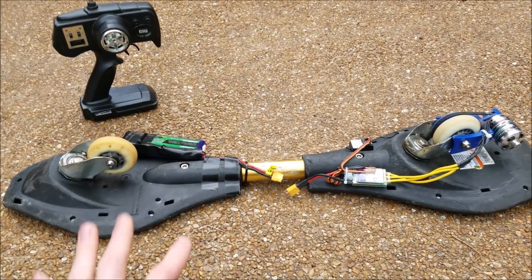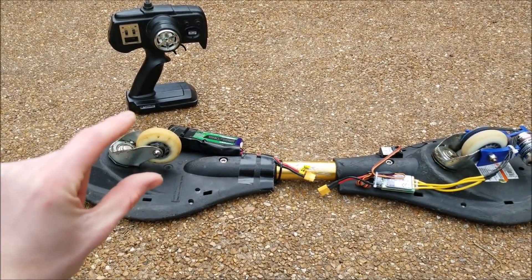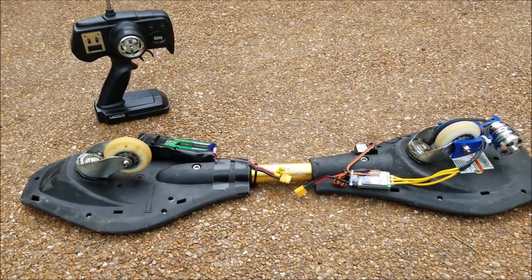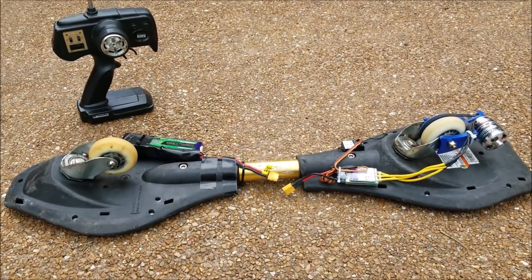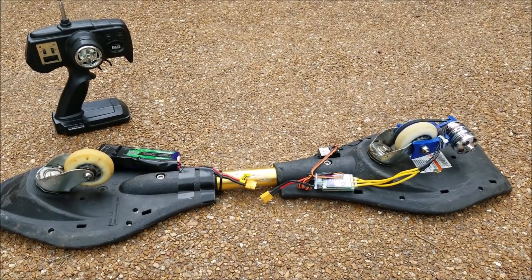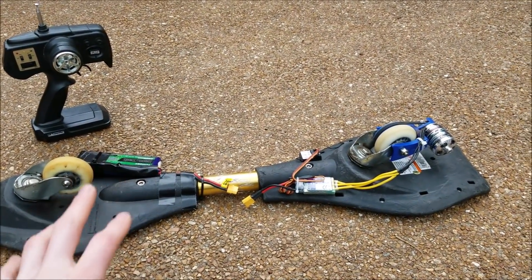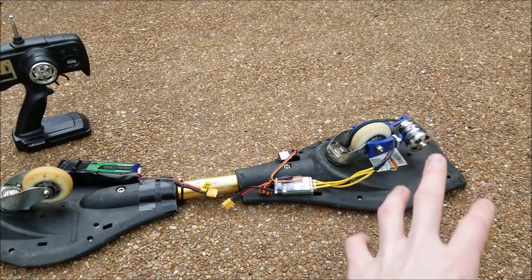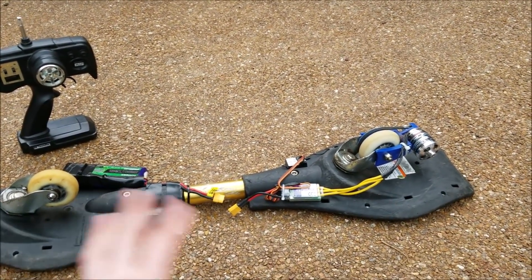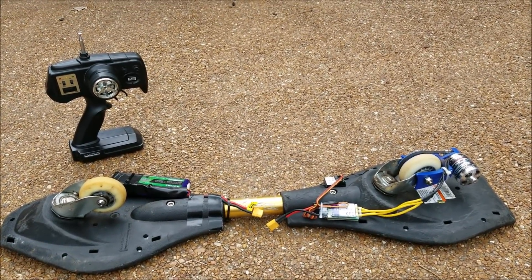The best part is you can take a second motor and drivetrain, put it on the front wheel, and make it all-wheel drive — wouldn't that be sick? You'd have twice as much torque with twice as many motors and could really step up the speed. You can also go bigger motors, bigger batteries — a 5S or 6S instead of 4S. The 350 kV is probably pretty good, I wouldn't go much higher than that. So go build your own!